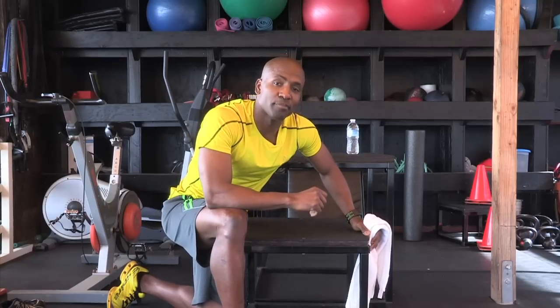And there you have it. That's how you build forearm strength using towels. Grab yourself a towel and build those forearms. I'll see you soon. I'm Ronald John.